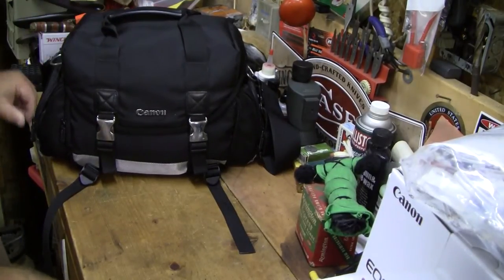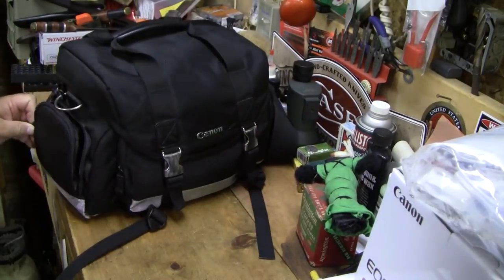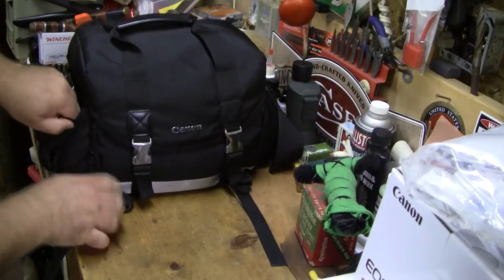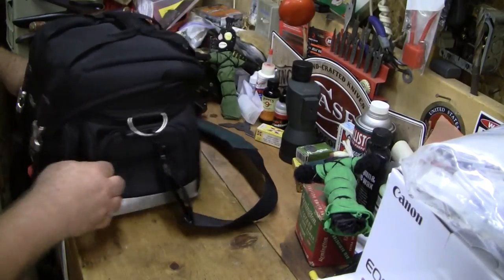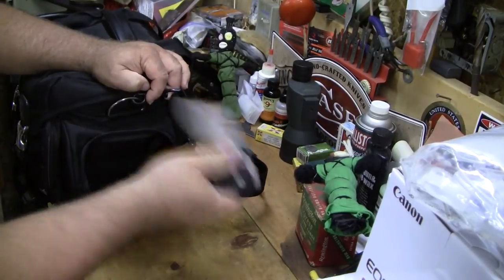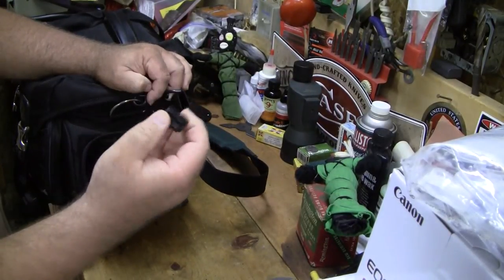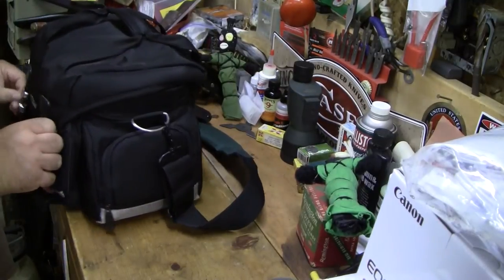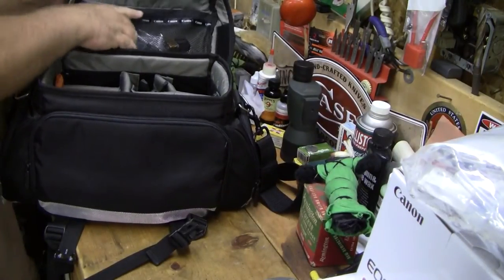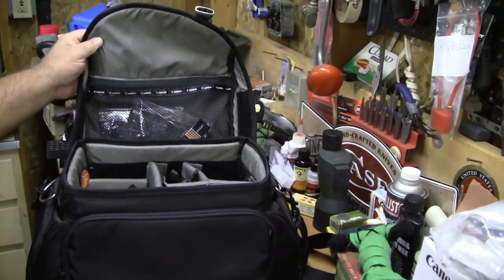This is a Canon bag I bought a few years back. It's been a really good bag. It's got a ton of storage — pouches on each side, zipper pouches on each side. There's a hot shoe accessory in there for some reason. It's got a web pouch up top here with a zipper — you can probably see that if I come up a little bit.